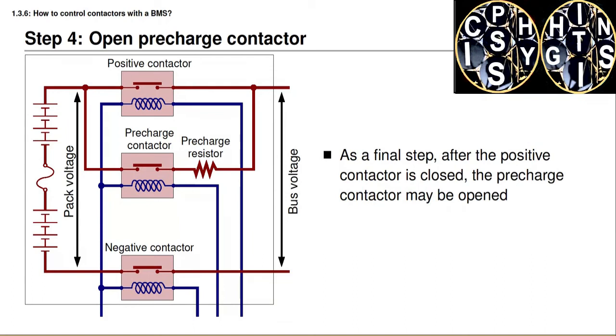The final step after the positive contactor is closed is to open the pre-charge contactor by deactivating the right branch of its coil. With the pre-charge pathway deactivated, there is still a low-resistance pathway for current to flow from the battery pack to the load. At this point, normal pack operation begins.